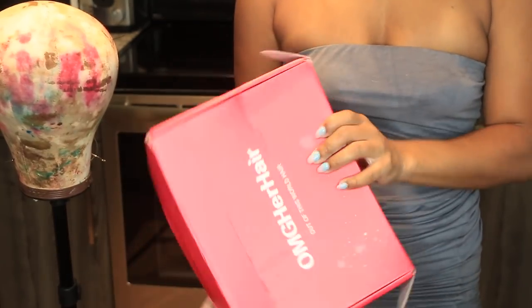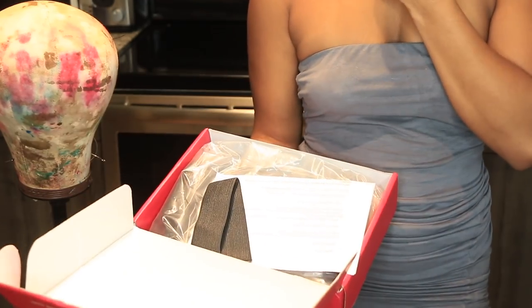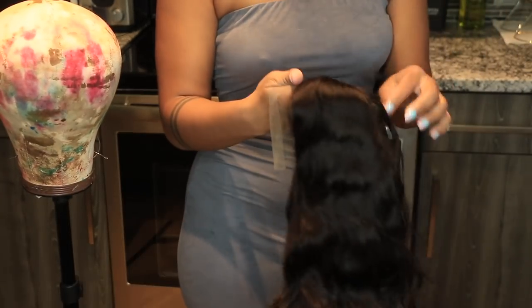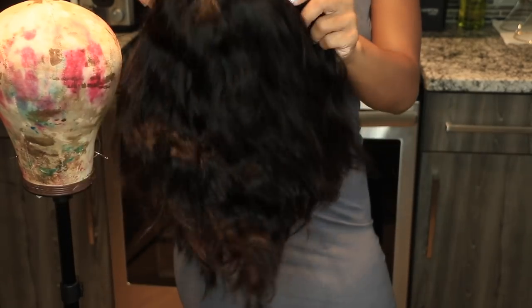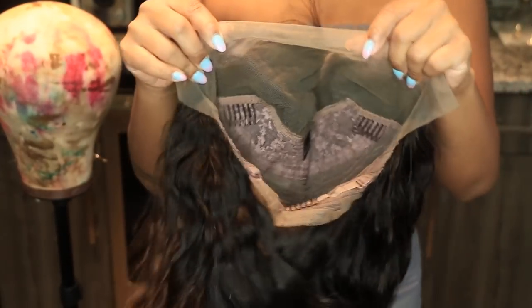What's up, it's your girl Simone Charisse! I am in such a good mood and I was so happy with the turnout of this hairstyle, so in this video I'm gonna be in great spirits as I'm talking to you guys on my voiceover. Today in this video we are working with OMG Her Hair.